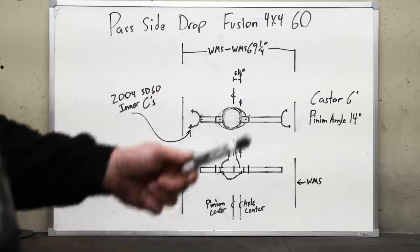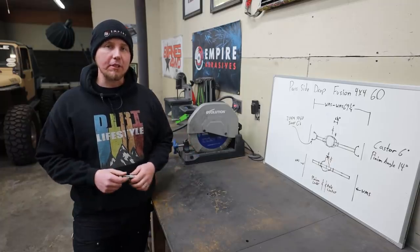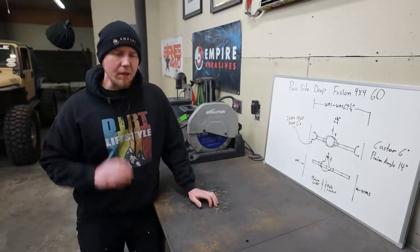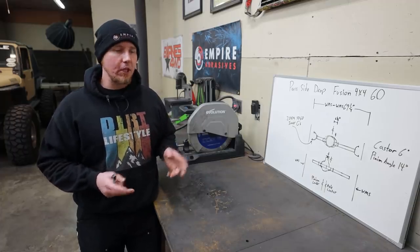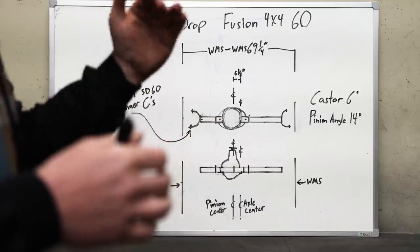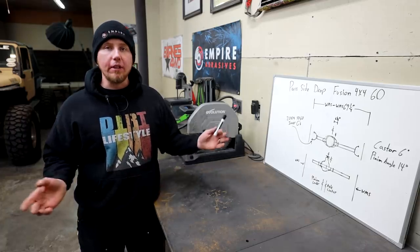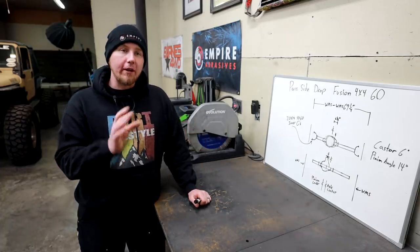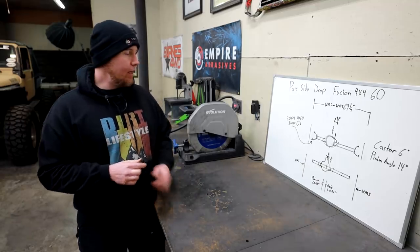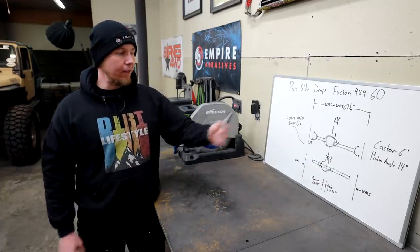The next measurement we need to give them is caster. I like to go between six and eight degrees, so I'm asking for six. I've put many vehicles at six degrees caster and never had an issue with death wobble. Our pinion angle is pretty steep — I'm asking for 14 degrees. The way I have the front suspension set up, the pinion is not going to rotate through suspension travel, so I want to make sure it starts with the center of the pinion pointed directly at our transfer case. I basically got under there with an angle finder, moved things around until the pinion was going to face directly at the transfer case. You don't want to go higher because you'd hit something on compression, and you don't want to go lower because of binding — it's a fine balance.